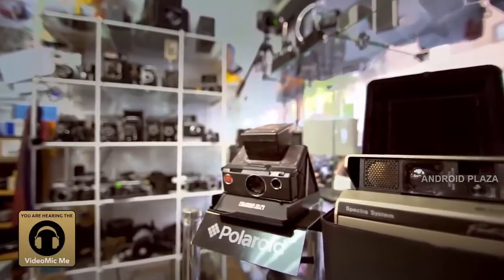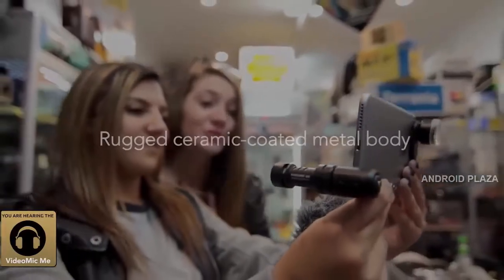We found this super-duper awesome camera store. Oh my gosh, everything is so adorable in here. It is so cool — I want to take it all home with me. It's just so cute.